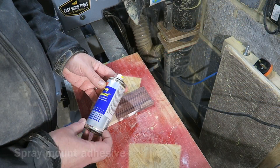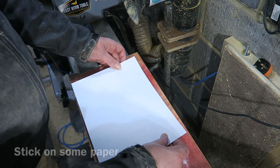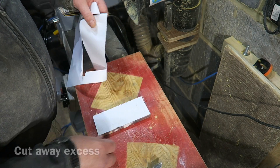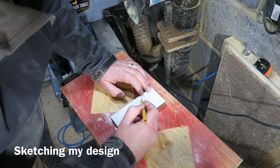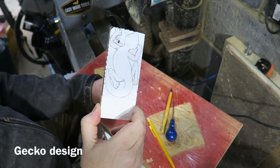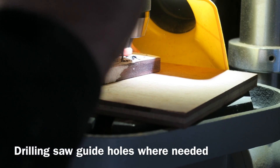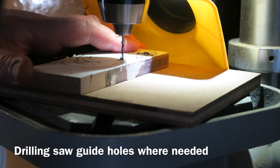My usual way of starting is to spray mount some paper to the block of wood so I can mark out my design. I'm just cutting off the excess here and then drawing out my design. I need a flattish design because it's a flattish piece of wood, so I've gone for a gecko. I'm happy with the picture. I'm now drilling out any parts of the picture that are going to be holes.